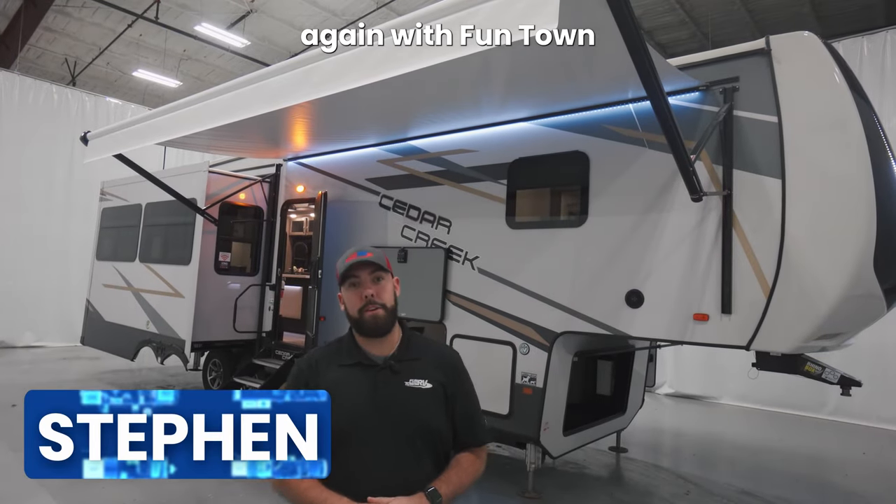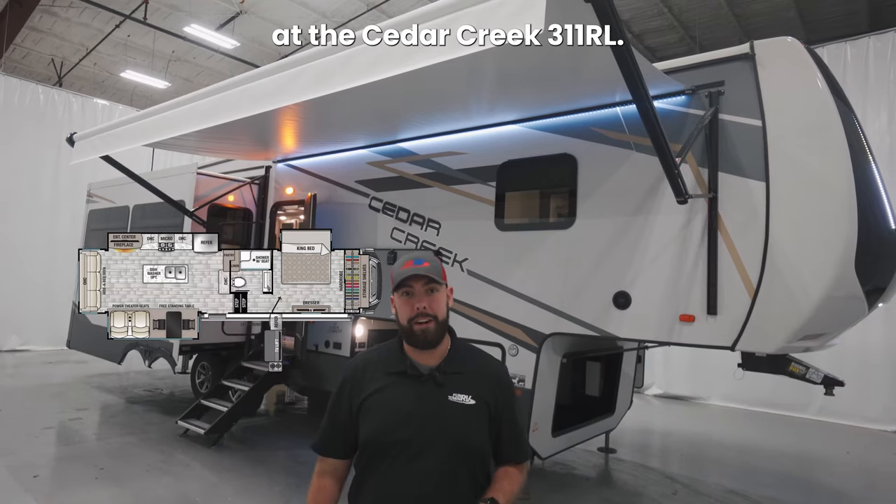Hey guys, Steve Maxwell again with Funtown RV. Today we're going to be taking a look at the Cedar Creek 311 RL. Let's go take a look.